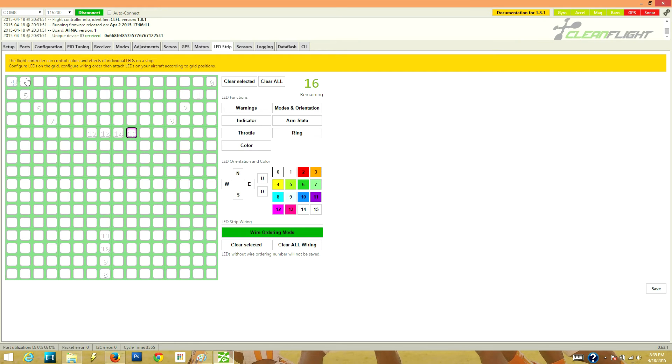Now you want to give them a direction. All the LEDs on the arms are facing down, so you click the D button, which tells the program they are facing the ground. If they were facing up, you'd click U. North, south, east, and west are directions relative to the frame. For example, LEDs 13 and 14 are facing the front of my tricopter, so that would be north — and you can see it assigns a forward-facing arrow. The ones on the sides are facing their respective sides.